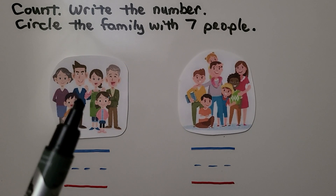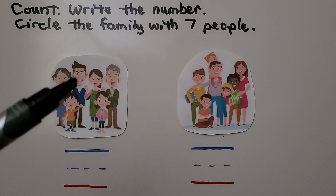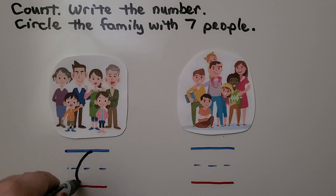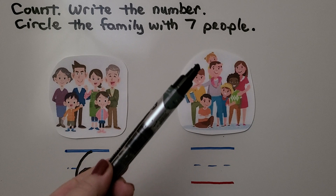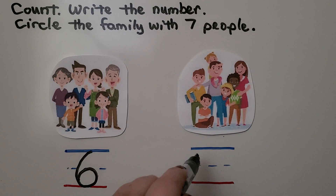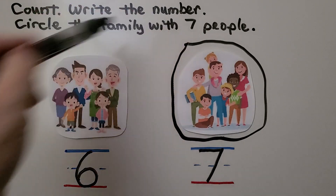Here we have two families. We need to count and write the number of people in each family, then circle the family with seven people. The easiest way to count is to count the heads: one, two, three, four, five, six — there are six people in this family. Now let's count the other family. Be careful because there's a little girl on her dad's shoulders. We count one, two, three, four, five, six, seven — there are seven people in that family. We circle that family, the one with seven people.